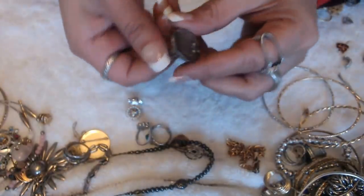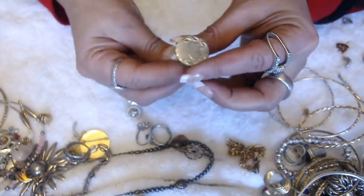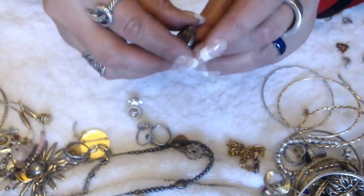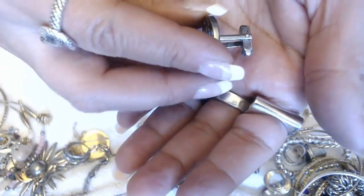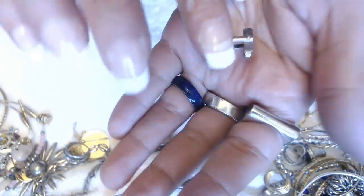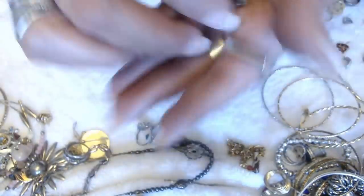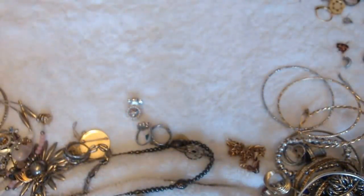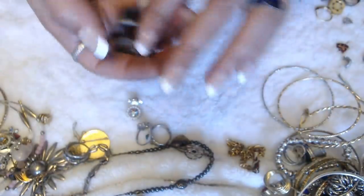No marks. We have a cuff link — it's not engraved, but it can be. Oh, it's a sterling. Let me see if we have the other one — yes, we do. Yay! So we have sterling cuff links.